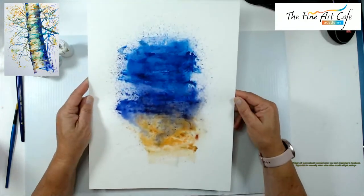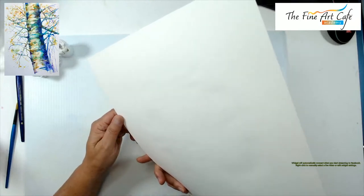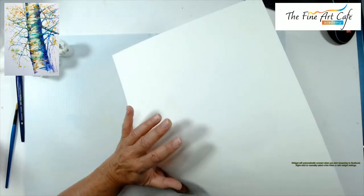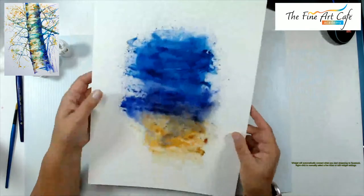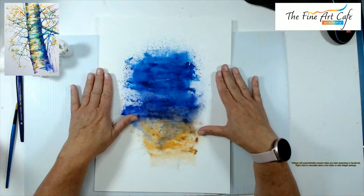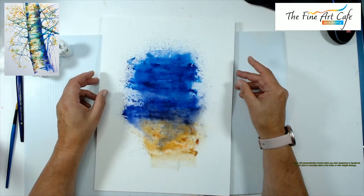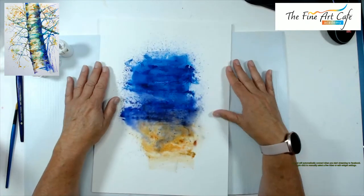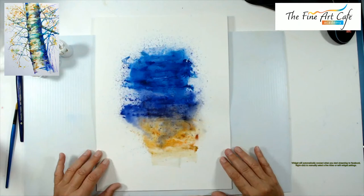I want to play around with the different colors and see how the bleach picks them up. Now this is very inexpensive watercolor paper — I don't even know the brand, but it's super cheap. It's not even watercolor paper with texture on the back; only the front side has any tooth to it.